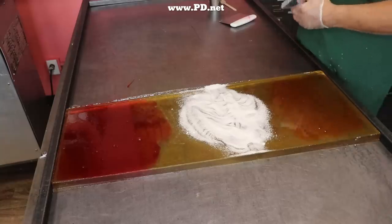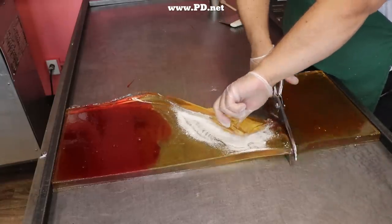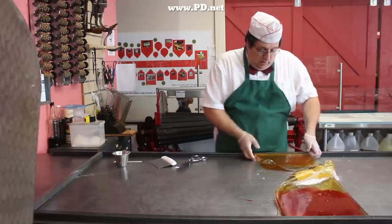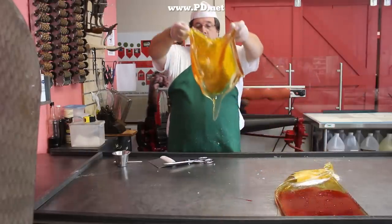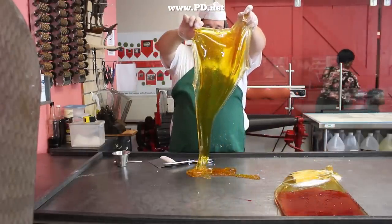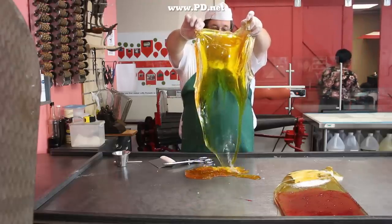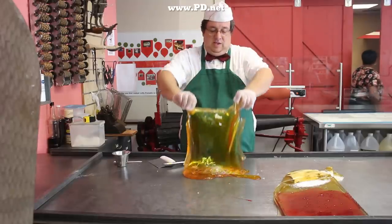Now we have to separate our artist's palette of colors — clear, pink, and yellow — and let them cool even more by letting them drip. The inside of this candy is very hot where it didn't touch the metal, but where it touched the metal it has cooled off almost to the point of being solid. We need to average this out and turn it into something with the consistency of a stiff clay.